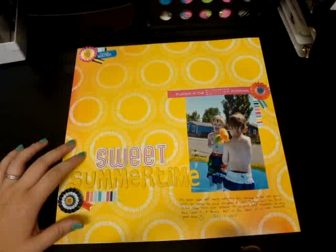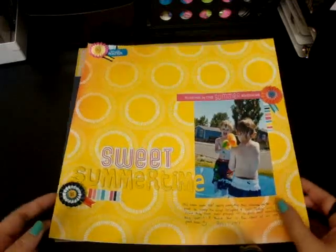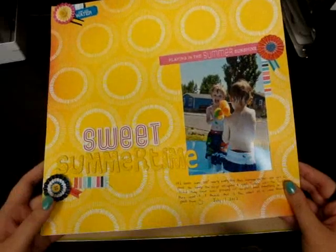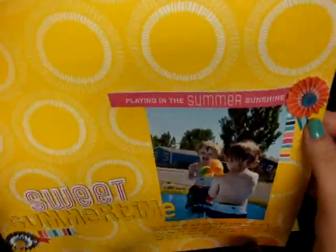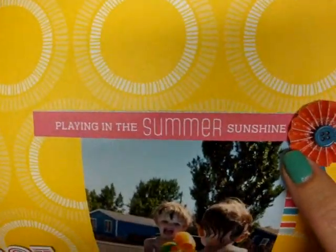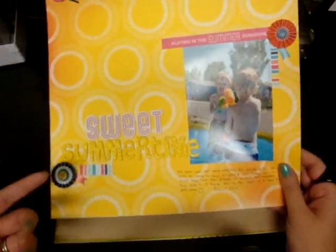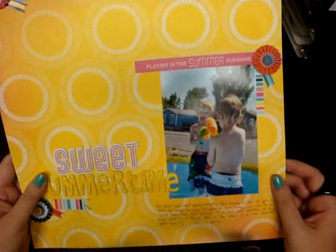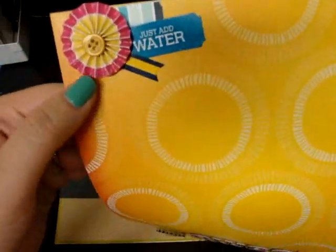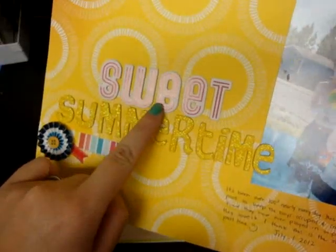This is the first one, and I used the American Crafts Shoreline Collection — sorry if there's a shadow, I have weird lighting. This is all from the Shoreline Collection. This yellow background paper has this little piece that says 'Playing in the Summer Sunshine' — it's actually one of the bottom tag pieces, it's the opposite side, and I just cut that part out. I used some of these little rosette flowers, and it says 'Sweet Summertime' — these are from that collection.